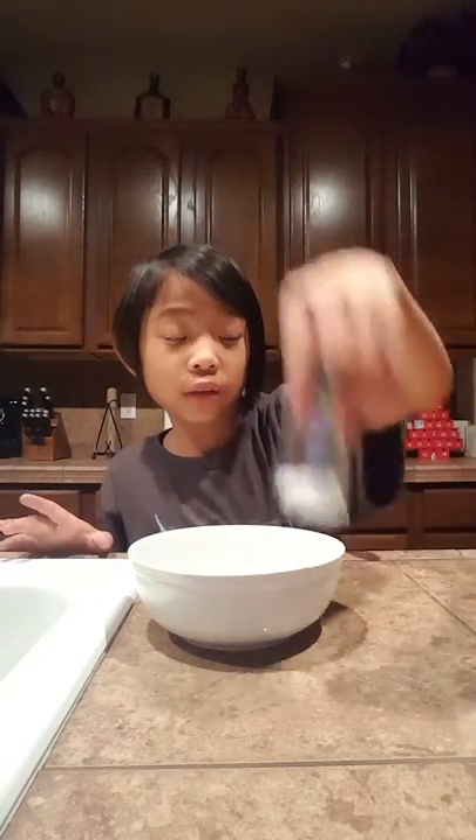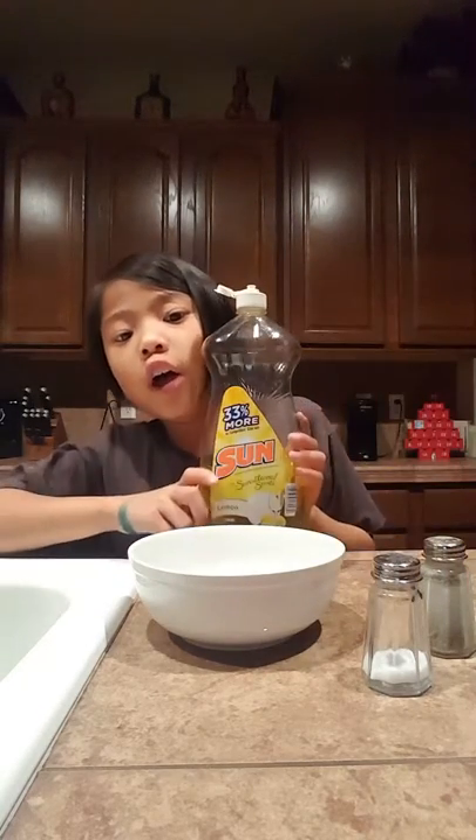Today you are going to need a bowl, warm water — warm — salt, pepper, and some... well, any dish soap of your kind.